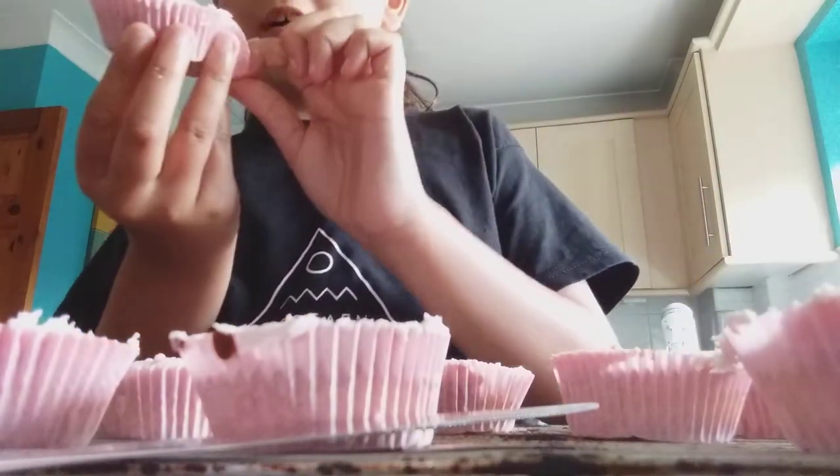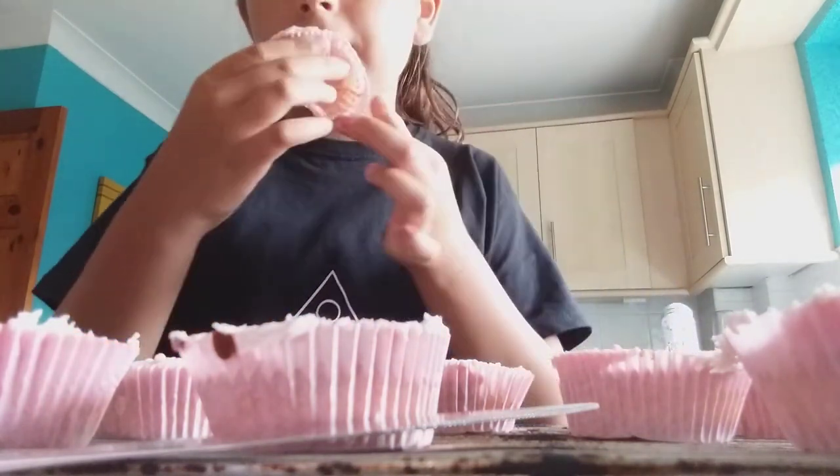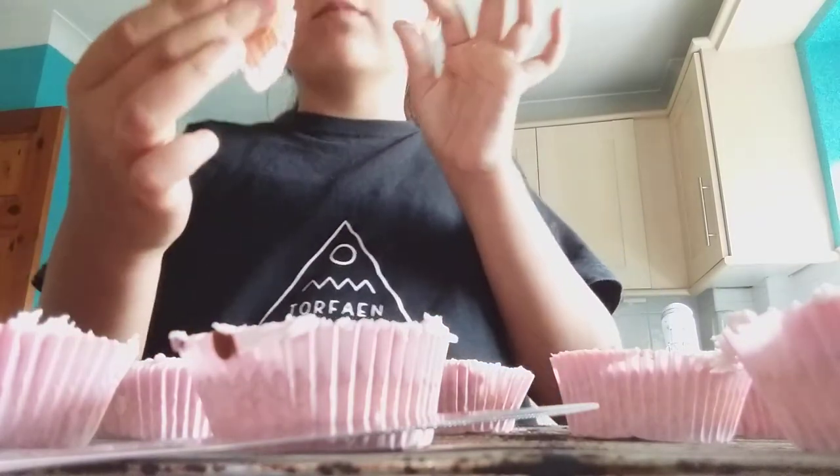Okay, so I'm gonna try it. It tastes really good.